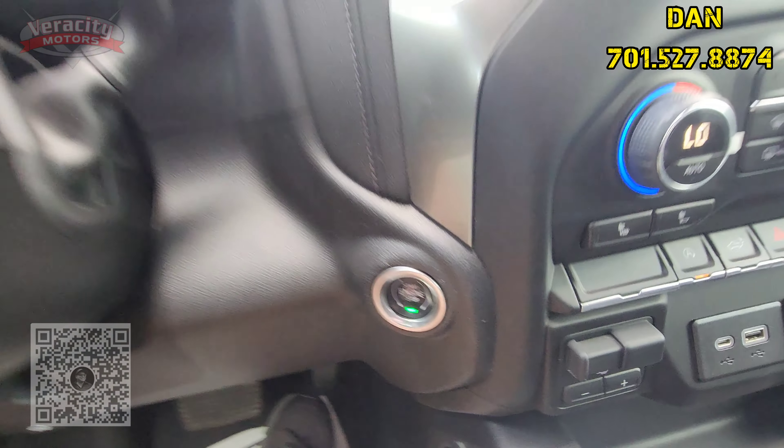There's that push button lock and unlock, manual seat for the driver here. We do have the dual glove box going on, center console — let's go ahead and hop in the driver's seat.